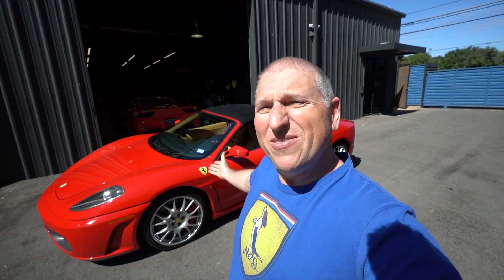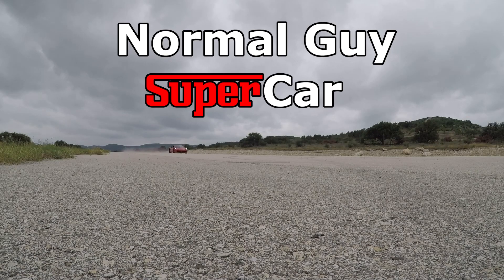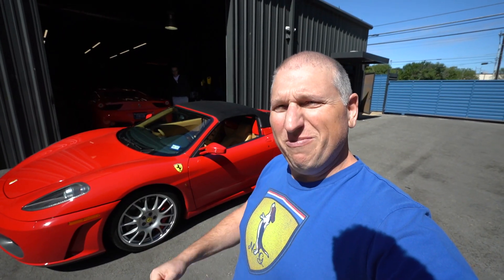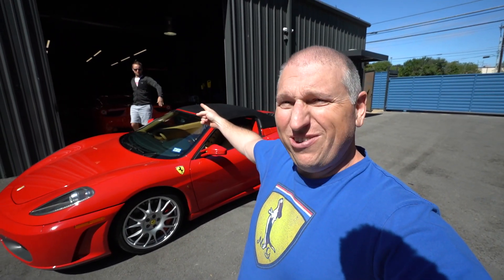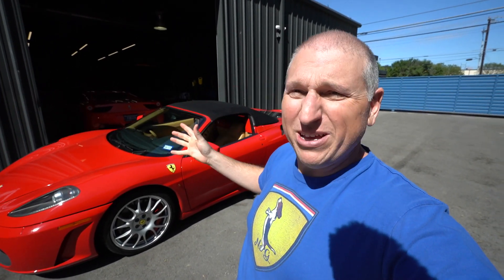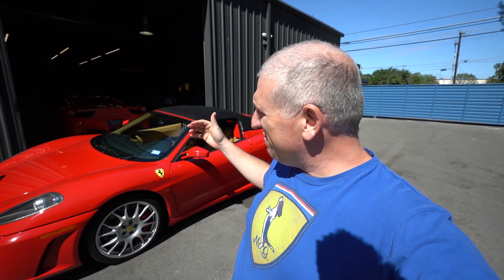Good morning YouTube, we have another Ferrari 430 Spider for sale. I'm Dan, that's Josh, and we're at Howard Adams. This 430 Spider we literally just drove home.